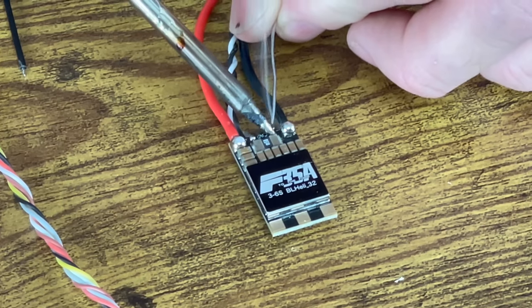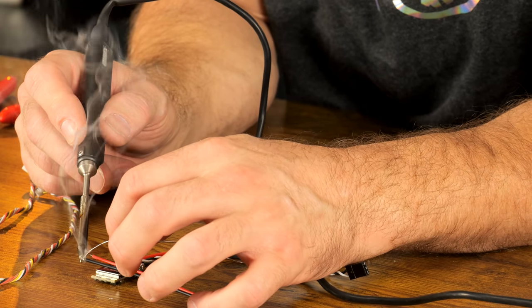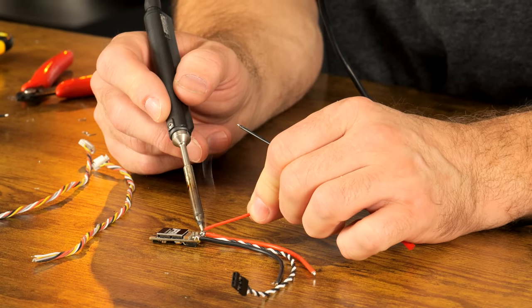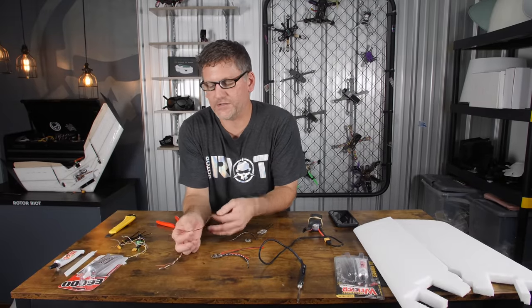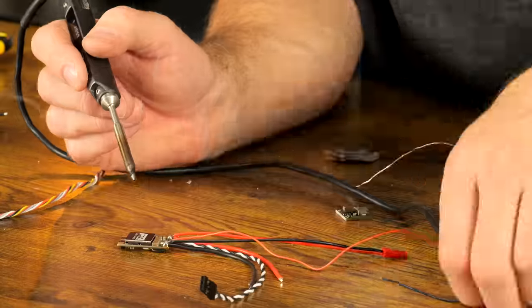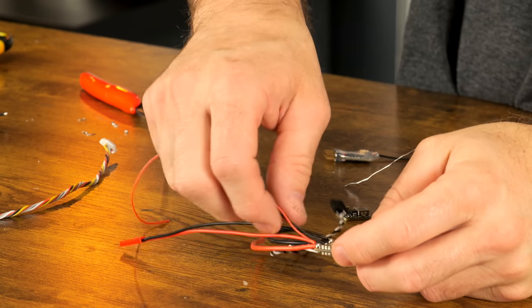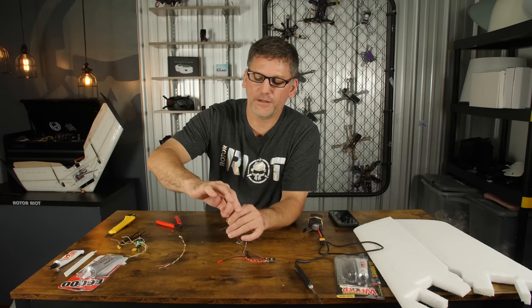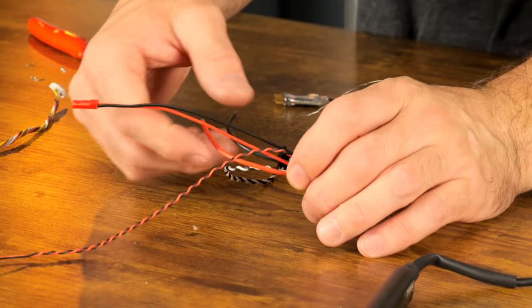On this electronic speed controller there are two terminals meant for a capacitor — we're going to use those to put additional battery leads off of our ESC for LED lights and FPV gear. These pigtail leads will be available at RotorRiot.com. I'm going to go ahead and tin the capacitor terminals for my LED wires, and tin the two wires for my FPV gear and hook those to the thicker battery leads. Make sure the red goes on the side with the red and black goes on the side with the black. I'll twist the 32 gauge wires together to keep them tidy, and make sure the ends are not exposed so they won't accidentally short out.